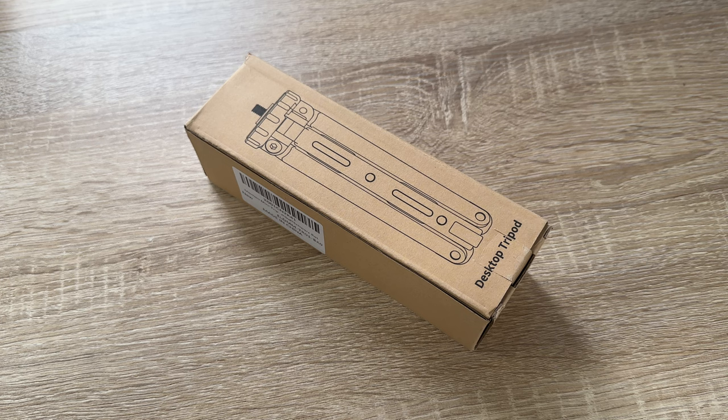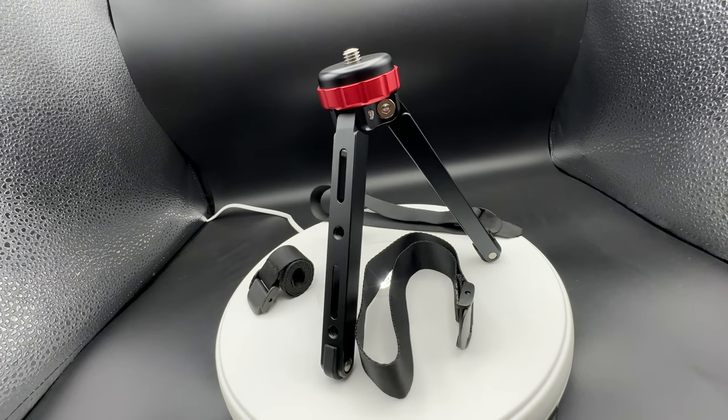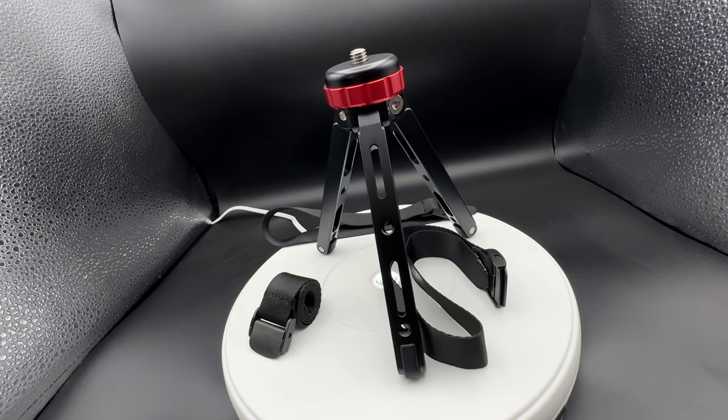Hello, hello! Today I'm going to show you an awesome unboxing video by me for you. Today let me introduce you this Moment mini camera tripod.